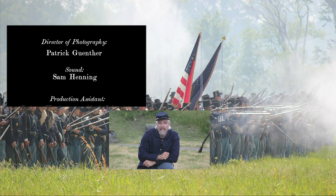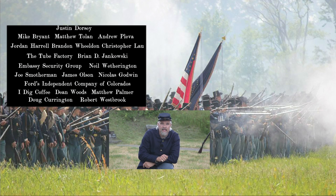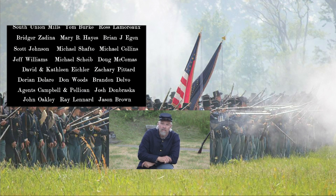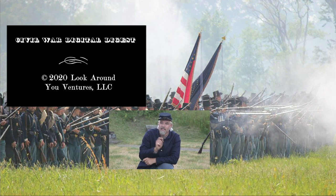Grove Seavey, Company E, 17th Michigan — his story out of his diary. How do you care for salt pork? Here's a veteran. Here's a very edible meal. Here's a connection to the Civil War. We'll see you next time.